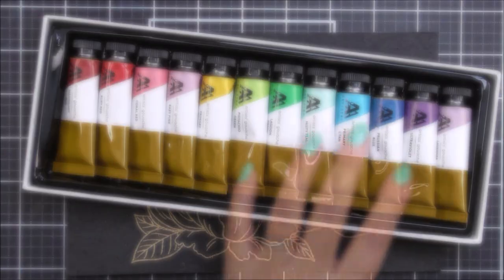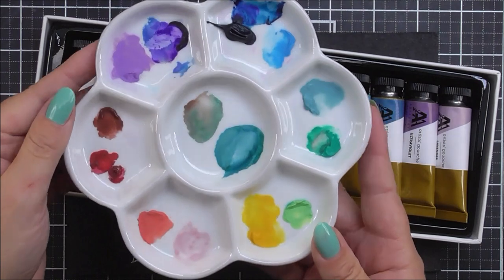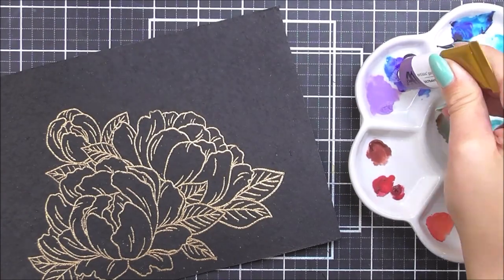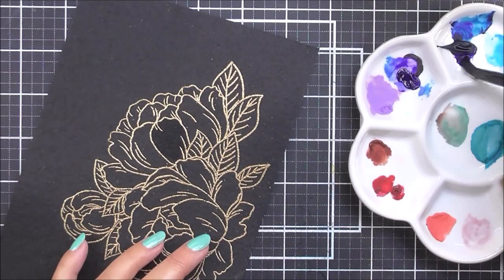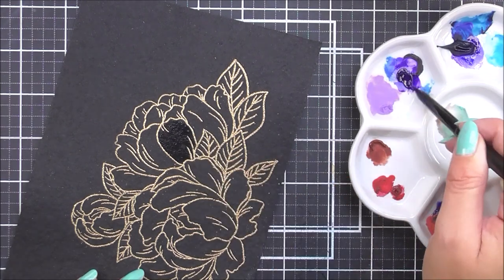These are the beautiful colors that you get in the set and they're all in tubes. If you put these in a palette and they dry, you can reactivate them with water. So I'm just going to keep one palette just for my gouaches so I can keep using them again and again, just adding extra water when I need to.